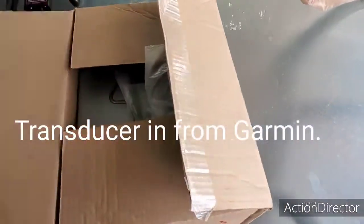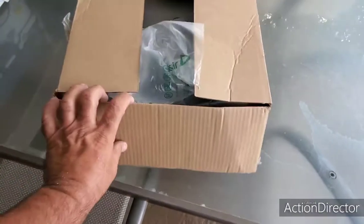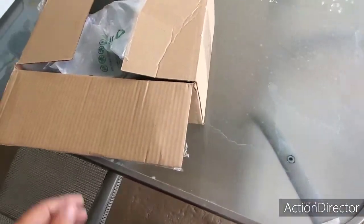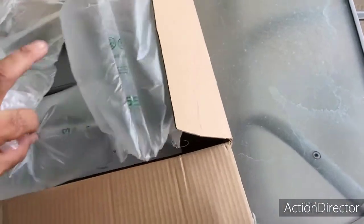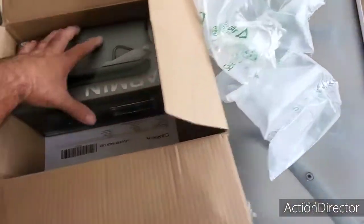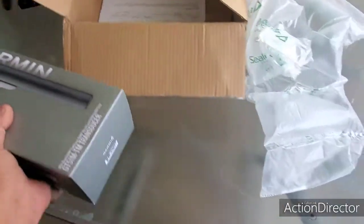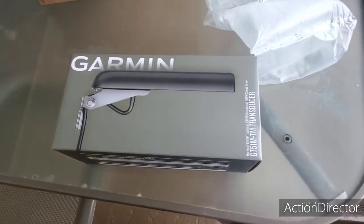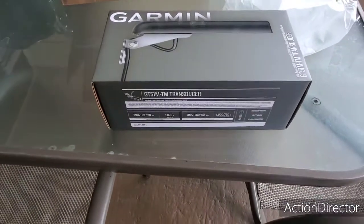Hey guys, welcome to Let's Go Catch Some Snaps. I finally got the transducer from Garmin, and guess what? They sent me a brand new one. Here it is — this piece is over $500 according to what Garmin says. So anyway, we're going to put it on the boat and we're going to see how it works out.